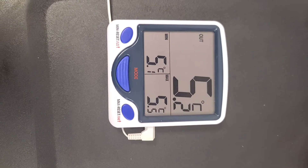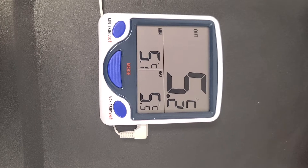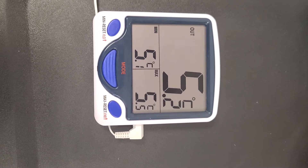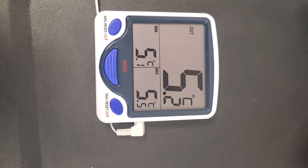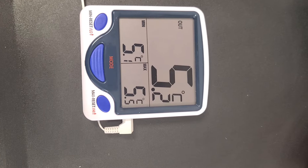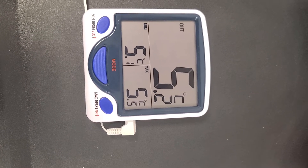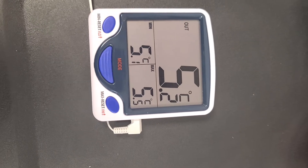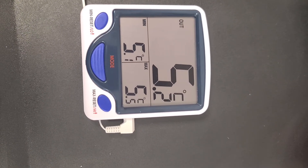Hi everyone, this is just a quick tutorial on how to operate the vaccine fridge that we currently have. Please note that this vaccine fridge thermometer is exactly the same thermometer that we have for all our fridges now, so it's for all the home areas and exactly the same as we use for the vaccine fridge.